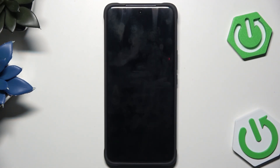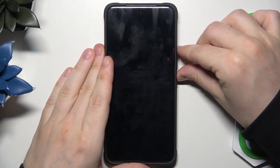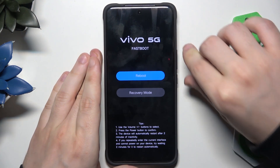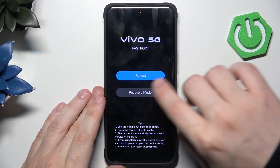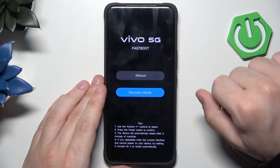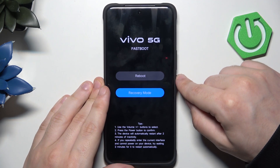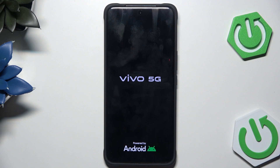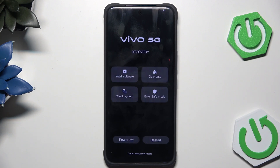To enter the recovery mode, we need to hold the power button and the volume up button at the same time, just like that. Now we have the fast boot menu. Using the volume keys, we need to select the recovery mode, then confirm by clicking the power button. Now let's wait a little bit, and now we have access to the recovery mode.